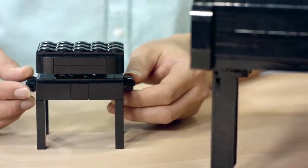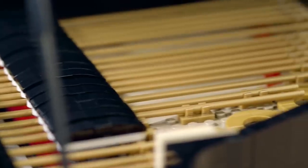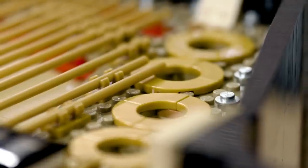There is a height adjustable bench. Despite the functionality, we did not neglect to put in the necessary details.